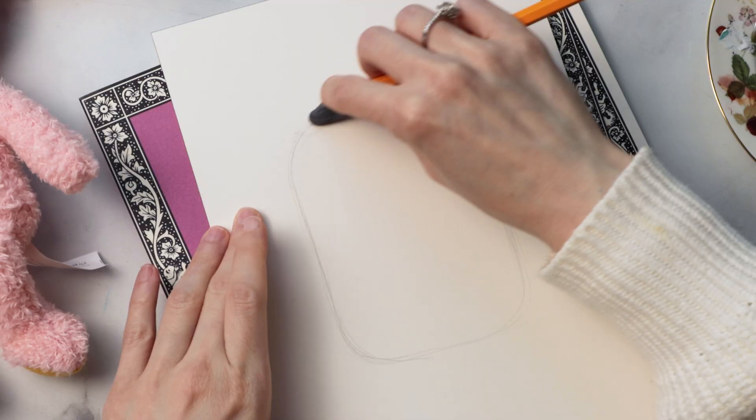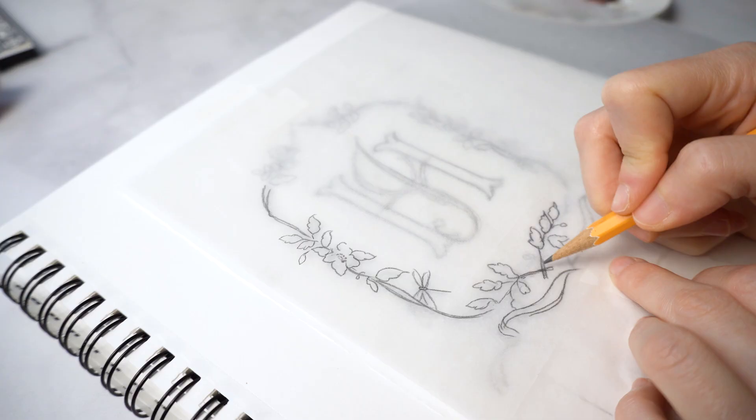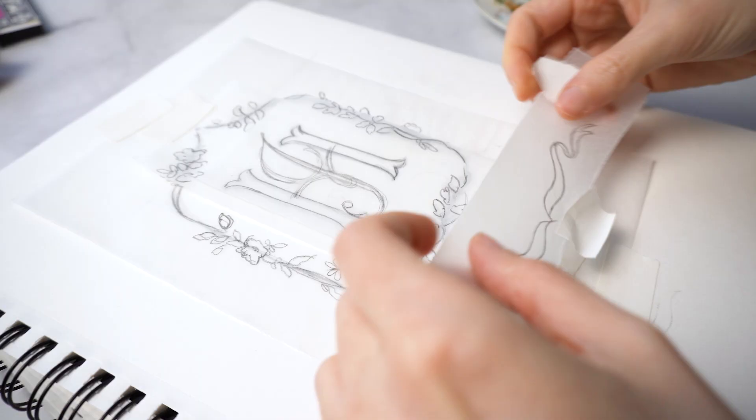Are you tired of spending hours on end perfecting a single sketch only to realize it's not quite right? Or do you wish you had a tool that could help you work faster, be more efficient, and give you more creative flexibility? In today's video, I'm going to teach you a way of sketching that is probably pretty unconventional for most of you, because it entails sketching less like a fine artist and more like a graphic designer.